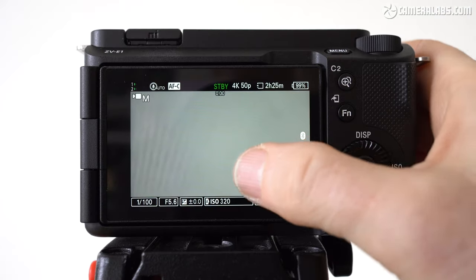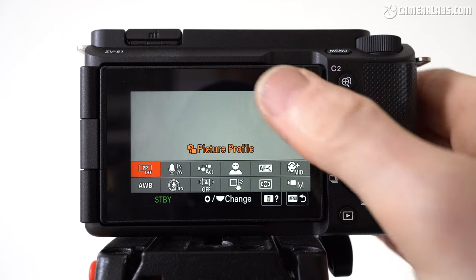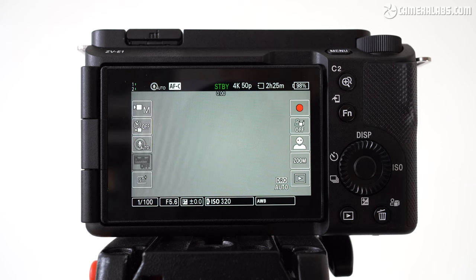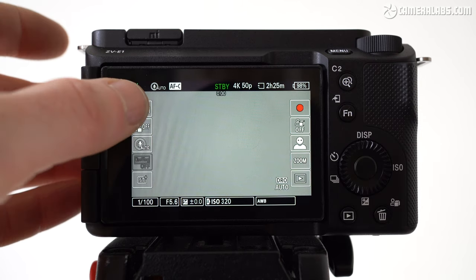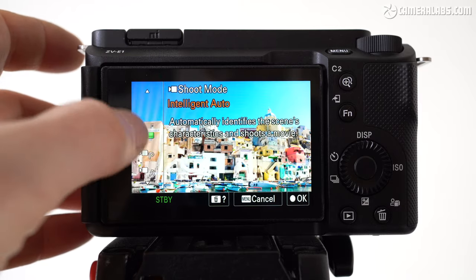The screen is touch-sensitive, and Sony has introduced a new set of shortcut icons accessed by swiping left and right, or up and down. These provide quick access to many filming options, from the defocus level to the microphone direction, and they're handy on a body which has fewer physical controls.